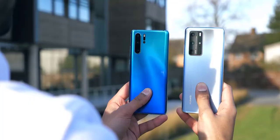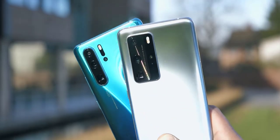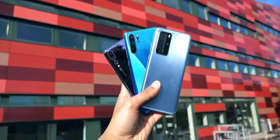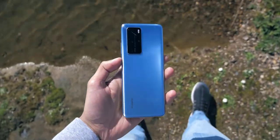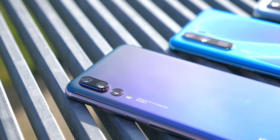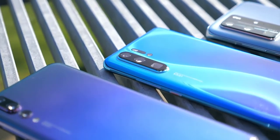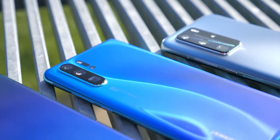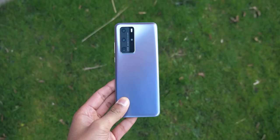For biometric security, the P40 Pro has an in-display fingerprint scanner as well as facial recognition that should work fast even in challenging lighting conditions. New navigation gestures include swiping inward from the left or right edge to go back, swiping up from the bottom to return to the home screen, and swipe up and hold to view recent tasks.